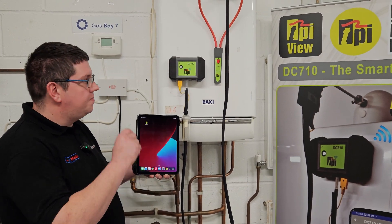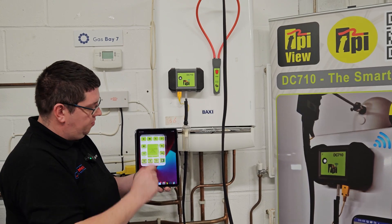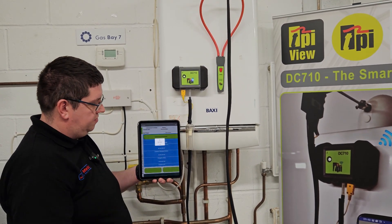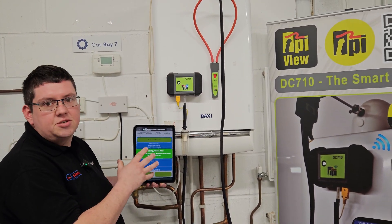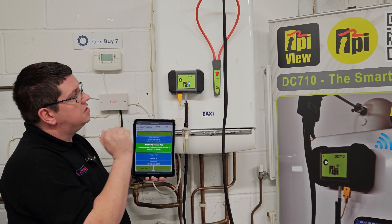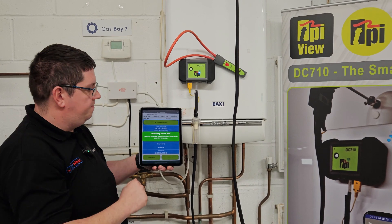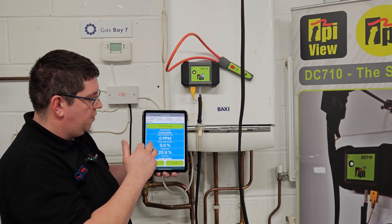Once you've got your analyzer out of the bag — there's no screen. We have the easiest to use app in the world. Open your app, switch your device on. Big green button, instant pair — open, connecting. We have a 30-second initialization process. Once that is done we will then get our readings up. Also, any of the TPI smart probes can be linked in at the same time. We're just going to wait for our 30 seconds and we're done.